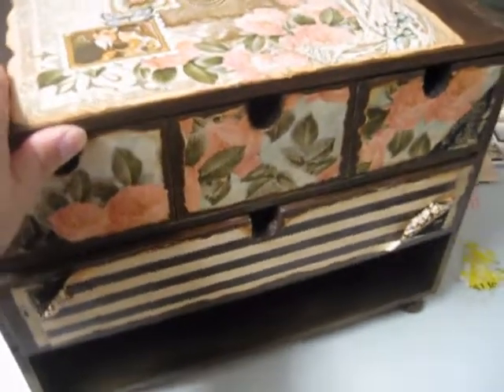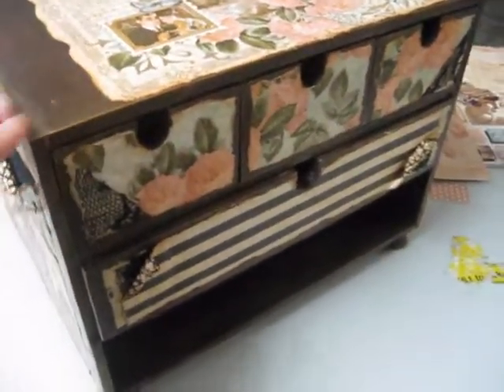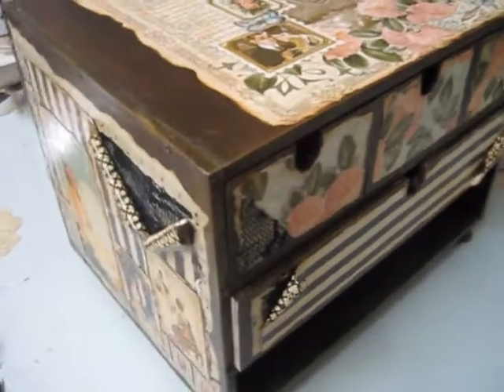I haven't embellished it at all. I've just adhered the designer paper and that's pretty much what I've done to this box.